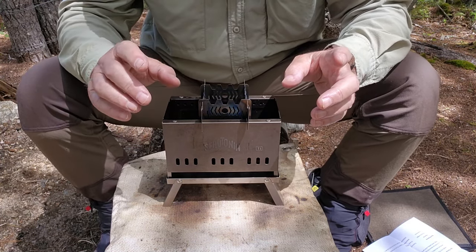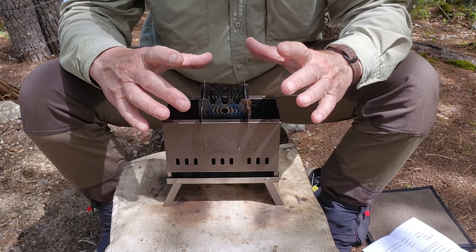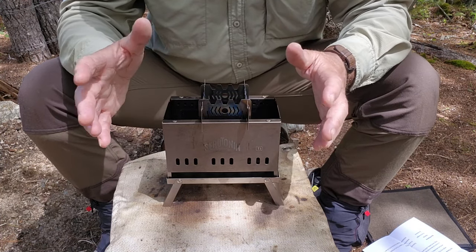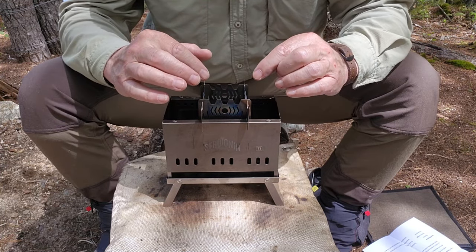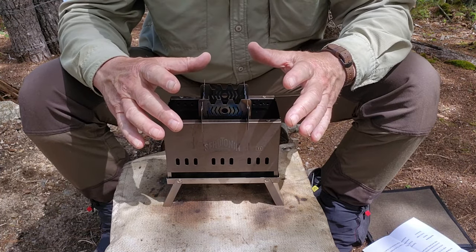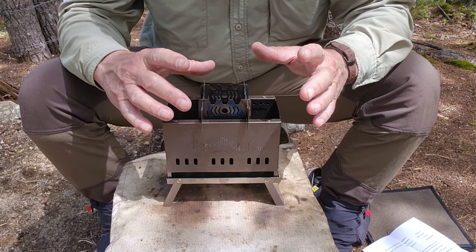A couple of things: I'm not going to go through all the specifications or the assembly process. I'm not even going to build a fire in this stove, for a couple of reasons. One, it's not necessary — the other video covers that very well. Also, we're under a fire ban. So I brought it up because the accessories allow me to use an alcohol stove and a gas canister stove as well with this, and that's what I want to focus in on.